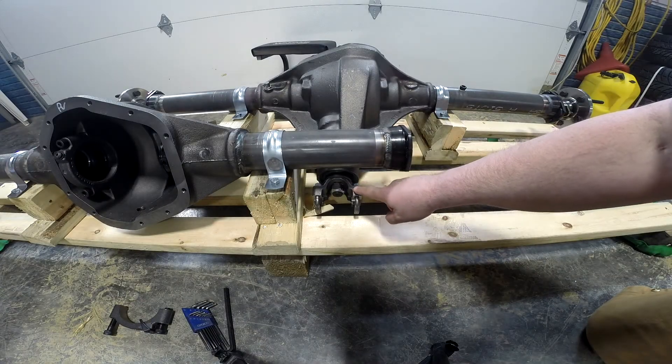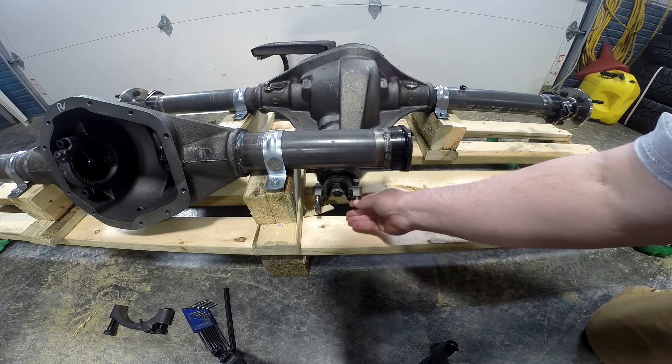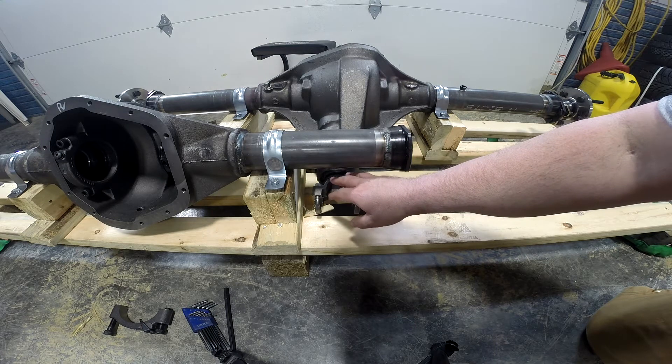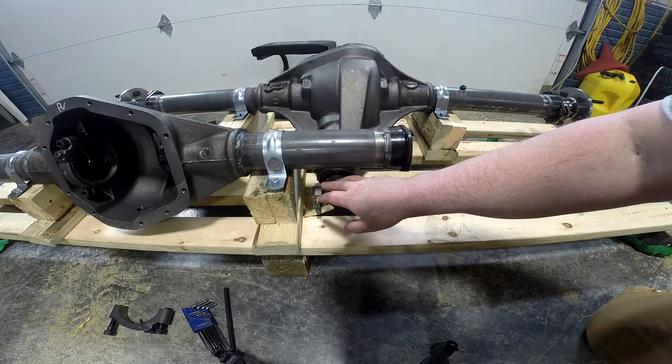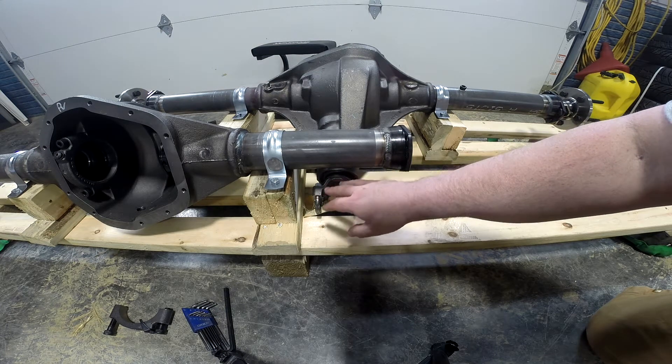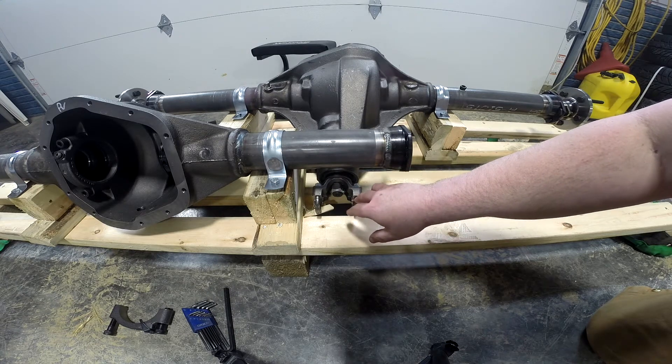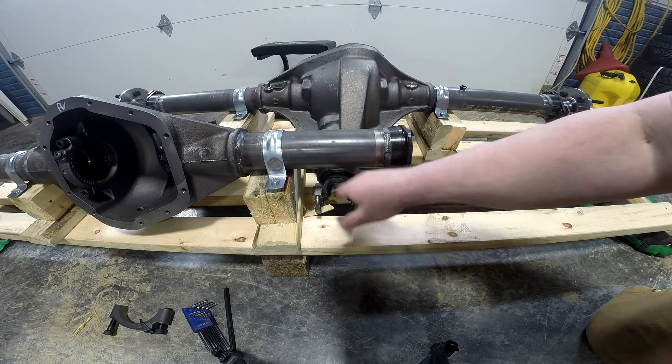All of the Strange rear ends come with a yoke for a 1350 u-joint. So chances are, if you're converting over from like an eight-and-three-quarter, a 10-bolt, 12-bolt rear end in a GM, or an 8.8 in a Ford, you're not going to have the correct u-joint.